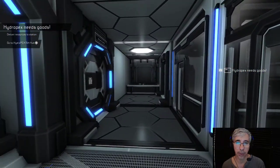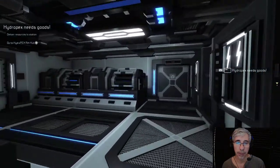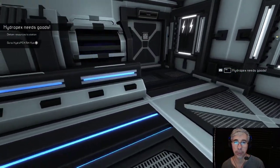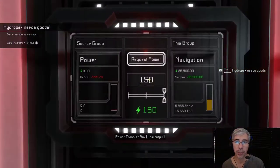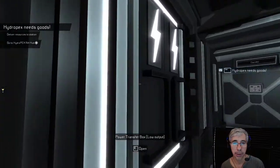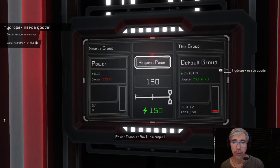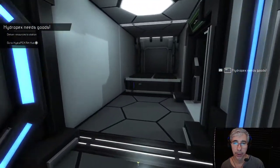This is like the corridor here, this is a storage room, and this is the engine room. You see how the ceiling works out here - I like that ceiling, it gives you this industrial feel to it. And here is where you assign the groups. For example, navigation - I have assigned it, the power source group is power. Defenses - the source group is power as well, and so on.